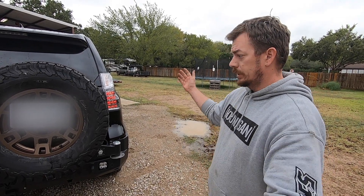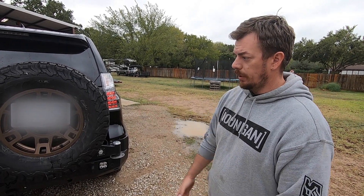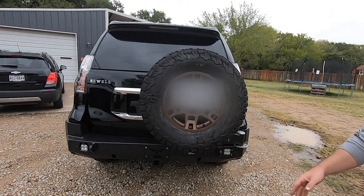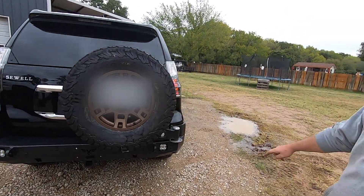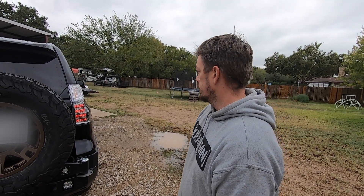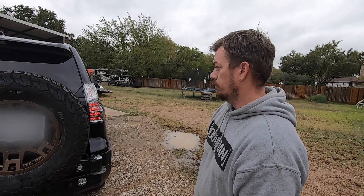In order to be able to carry a full-size spare and have room for future long-range auxiliary tank installs — wink wink — you've got to do a full replacement bumper. So here we are, sleek and slick, and this thing is ready to rock.